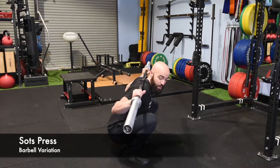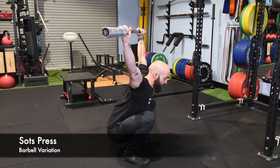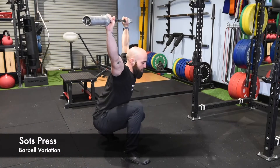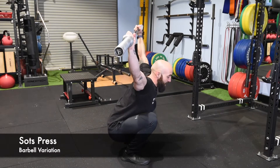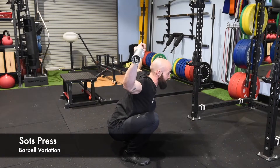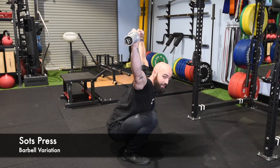We're trying to keep the bar right over the center when you lock it out above your head — trying not to reach too far back because you lose your balance, and trying not to let that bar come too far forward. You're going to pull it down slowly and drive up into that balanced position.